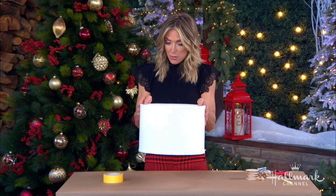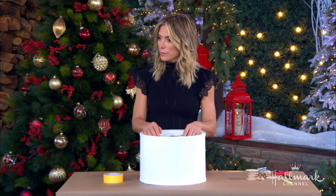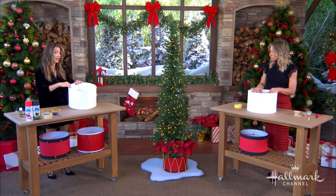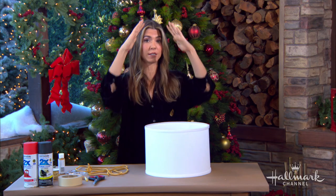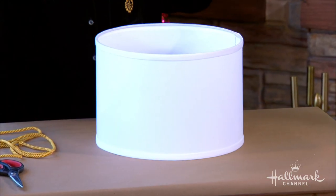First, we have to find our lampshade. When you're doing that, just make sure that it's a classic drum, which means that the top and the bottom dimensions — the circumference — are the same, so it's a perfect cylinder. You don't want anything that is sloping out.